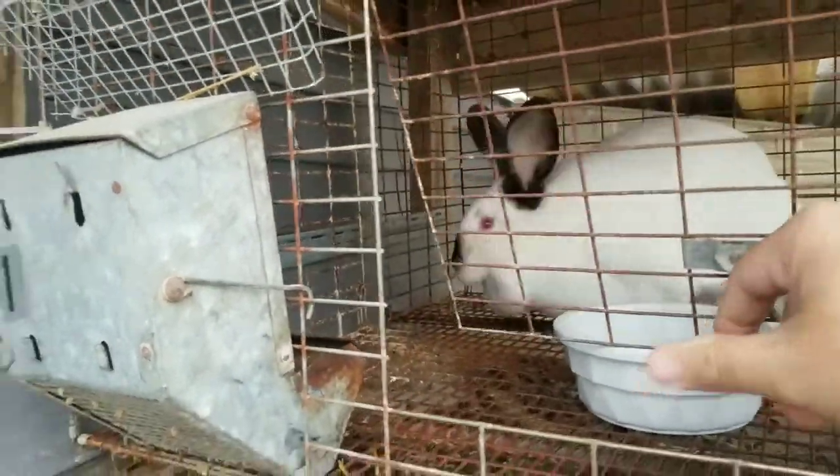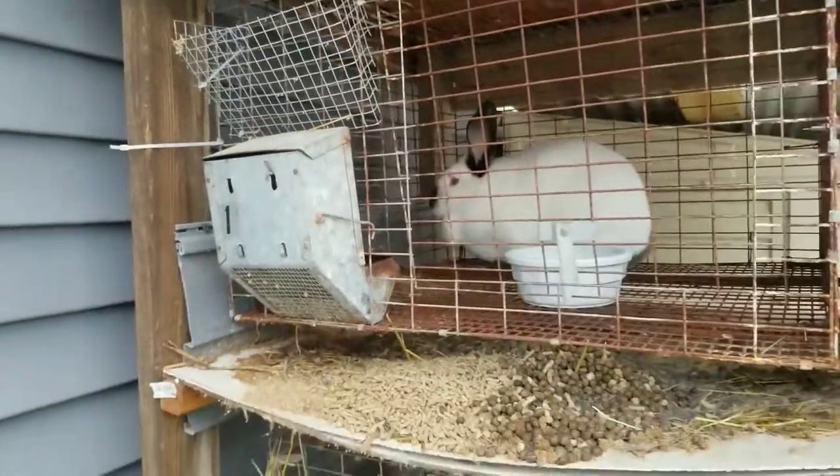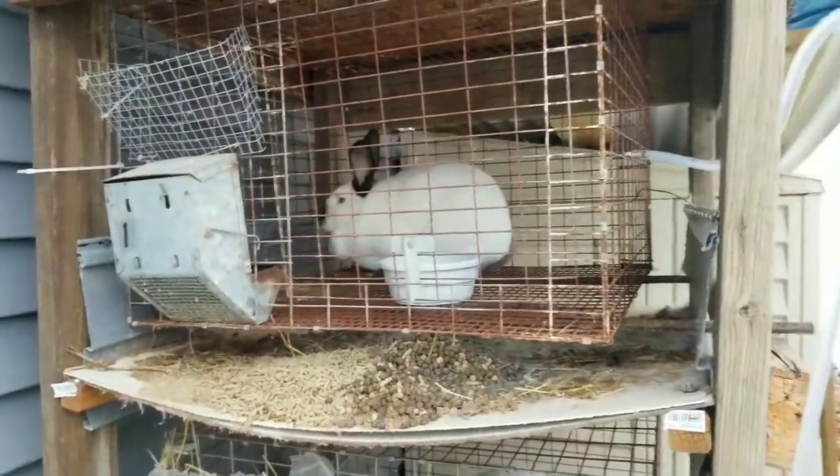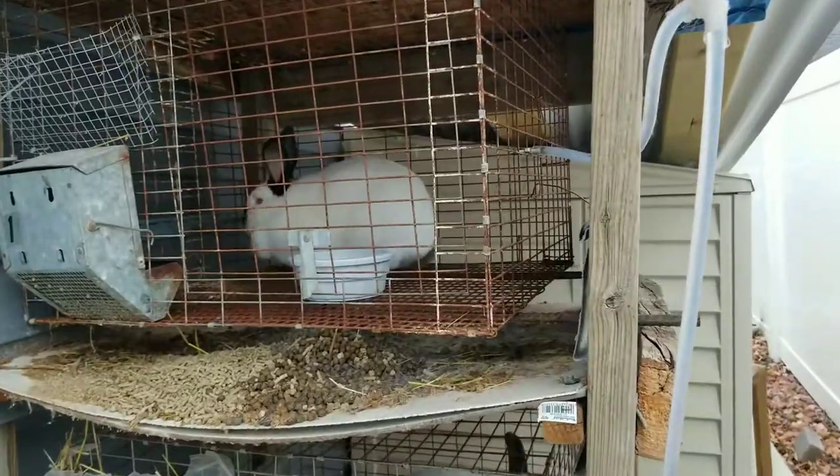Just simple, easy bowls that you can get off Amazon — I'll leave a link below — or almost anywhere: Pet Supply, TSC. I don't think it really matters where you get them.